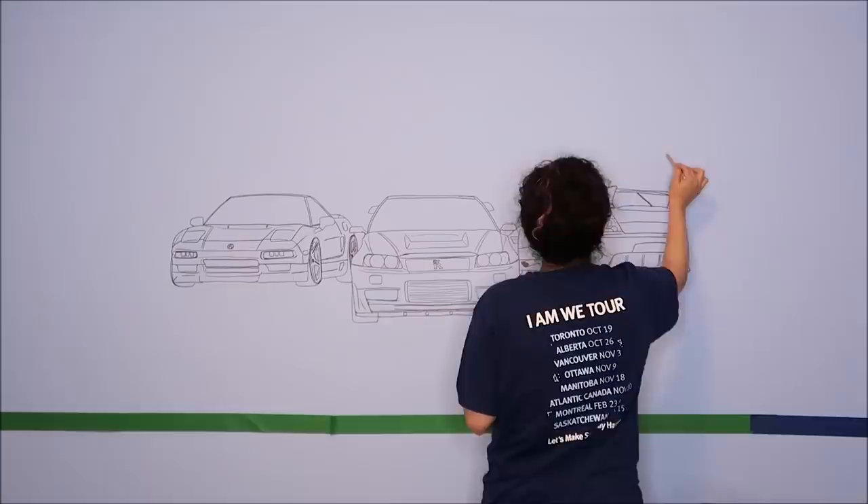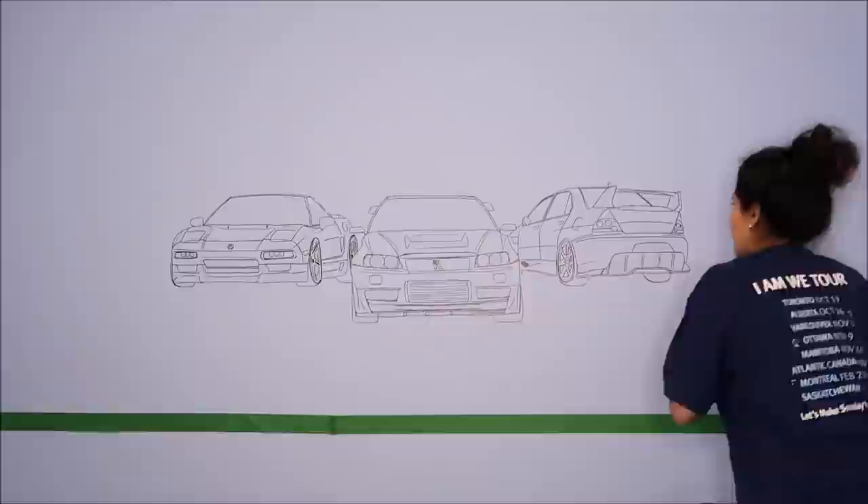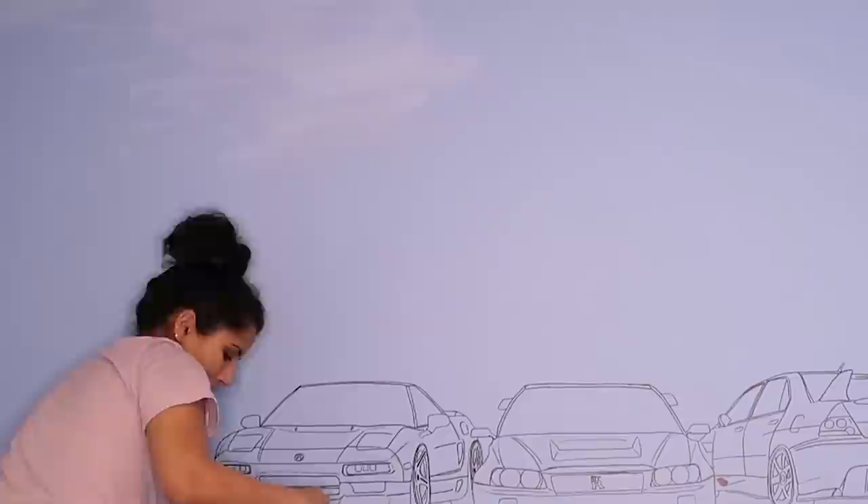I started on the sky first because that was going to be the base background. Because my wall is already blue, I didn't really have to do the entire thing. I used blue and white paint, mixed them together, and just fluffed out clouds. They don't have to be perfect because clouds don't actually look like cotton balls most of the time.